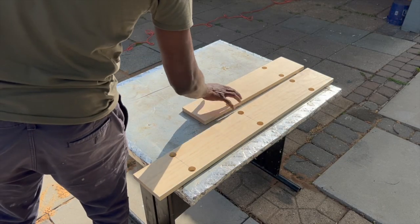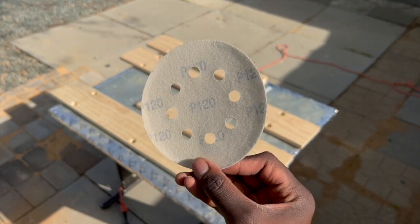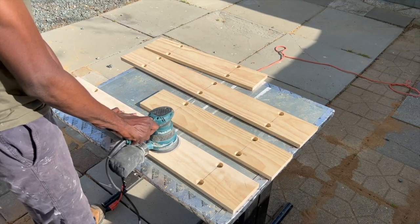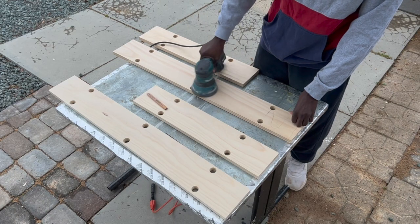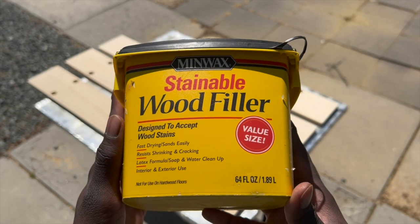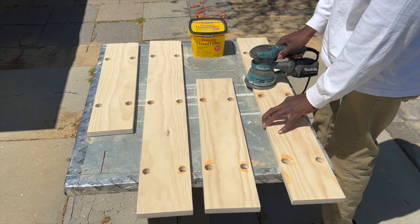With all the holes drilled out for the rope, I can get to sanding the shelves down. Since this select pine was already pretty smooth, I started sanding with some 120-grit sandpaper first and then switched to 220-grit to finish the boards off. While sanding, I made sure to use some wood filler to cover any small imperfections that I saw, and I sanded those down as well.